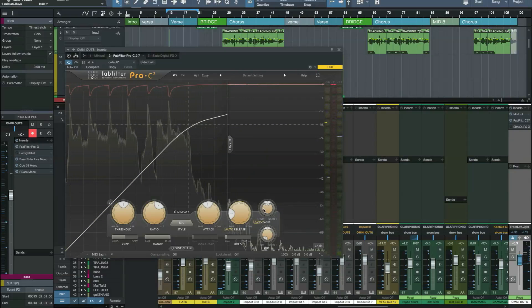Now I own a bunch of high-end outboard compressors as well as tons of plug-in ones. And to my ears, I've always said that the hardware ones sound better — but that wasn't until I tried the Pro-C 2. It's now my go-to compressor. This really is a fantastic plug-in and I would recommend anyone who already owns the Pro-C to upgrade. If you don't own any FabFilter plug-ins, just download the demos and try them out — I don't think you'll be disappointed at all. This is Paul Drew from Production Expert, thanks for watching.